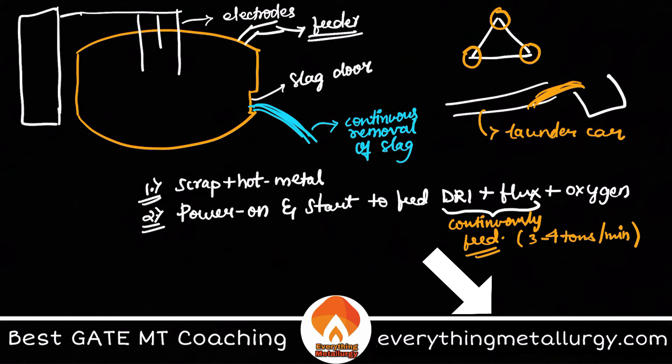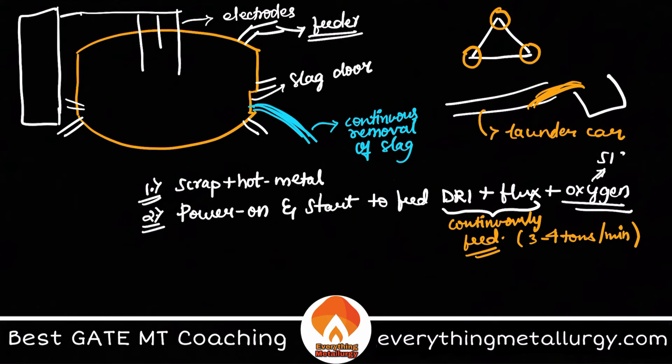Oxygen is injected through four injectors positioned on all four sides of the EAF. This system is called CIS — the C-MAG Injection System — referred to as CIS 4.0, providing four oxygen injectors around the furnace.